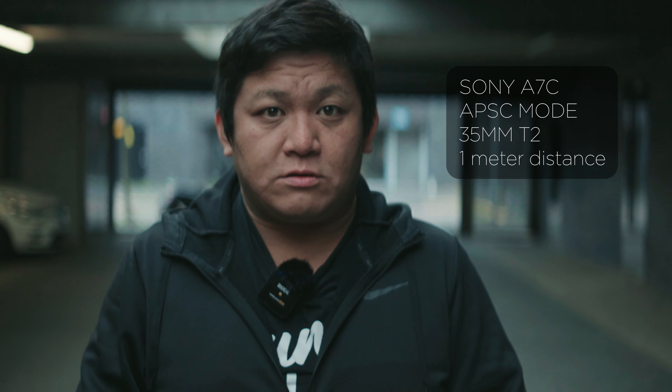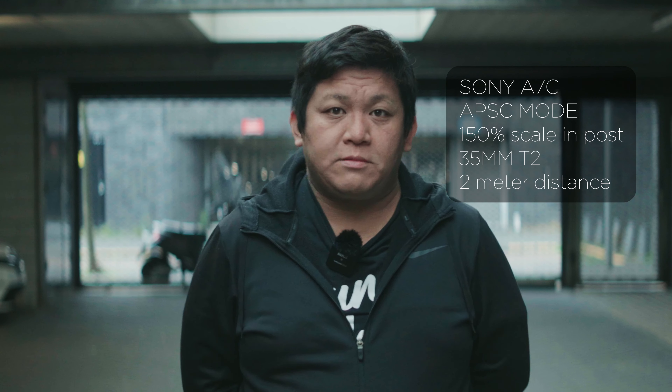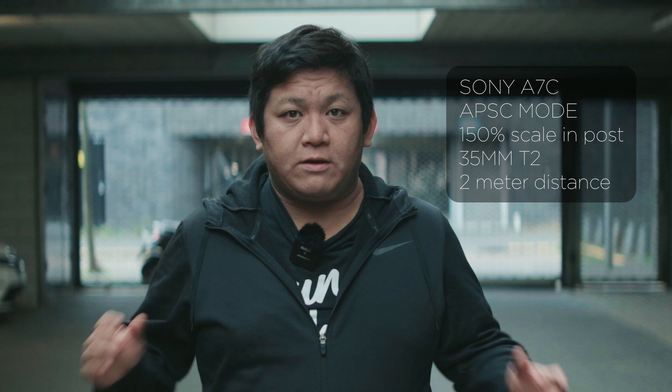At one meter, you can see that the eye line is much more looking above the camera — it's not that great. But once we go to one and a half meters, it actually doesn't look like I'm looking above the lens. Maybe because of the lighting coming from above, it catches a bit of an eye light that makes it look like I'm looking up. But if you're lighting it more normally, I should be looking straight into the camera.